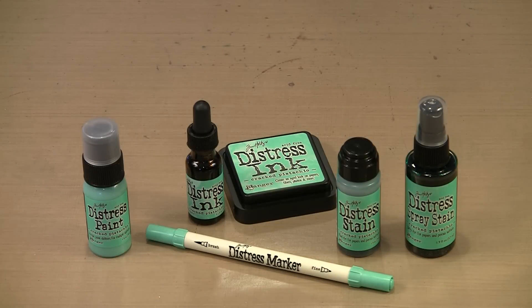Ranger has announced 12 new colors in the Distress line of products. January 2015 kicks the year off with the release of Cracked Pistachio. There will be a new color each month for the duration of the year, though the colors will not be announced prior to their release, leaving us with lots to anticipate over the next 11 months.